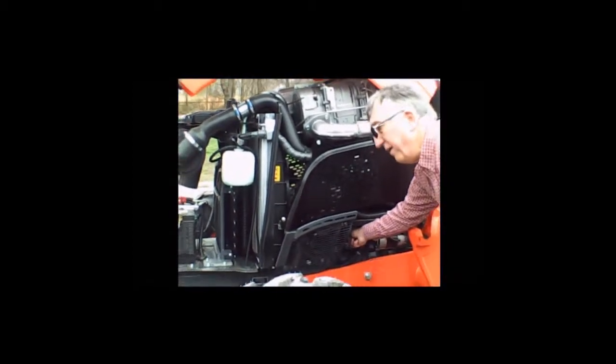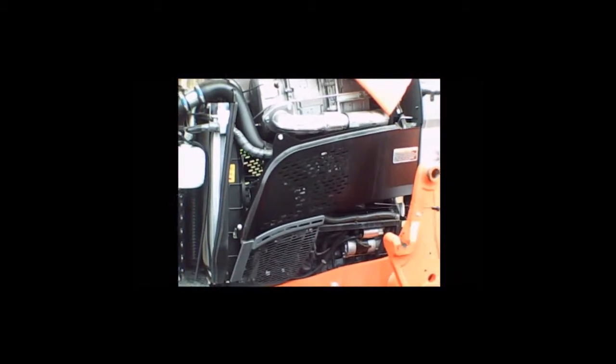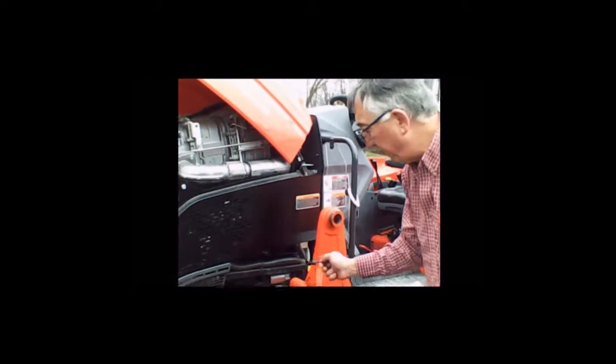On this M5, the engine oil level check happens to be on this side. You have a dipstick — check it for full.